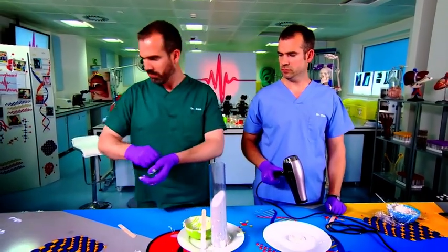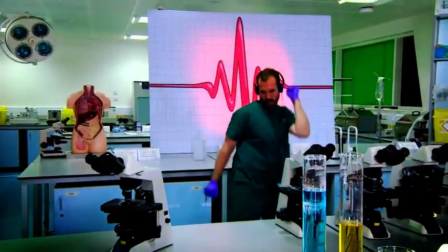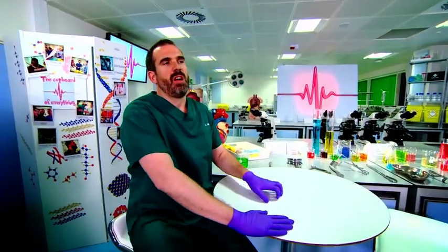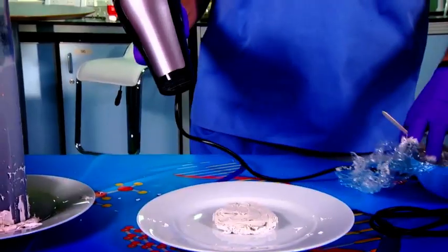I'm getting a bit bored with how long this is taking you. I'm going to go and find something else to do. I can't believe Zond thinks his bone is finished — this takes time. So this is a bit more like what happens in your body. The growth plate lays soft cartilage down on the top of the bone shaft, and that cartilage then gradually is turned into bone and becomes hard.